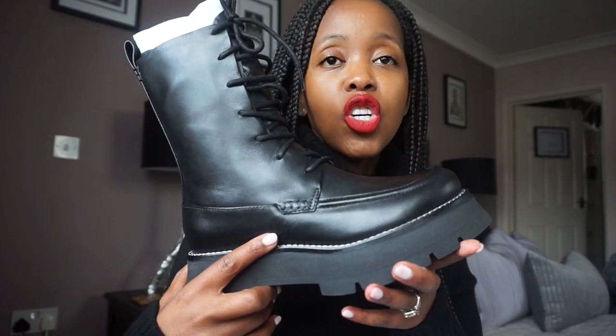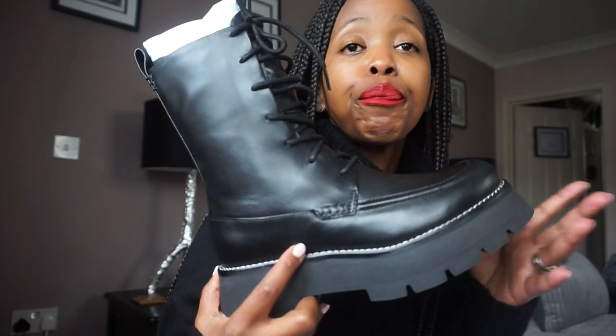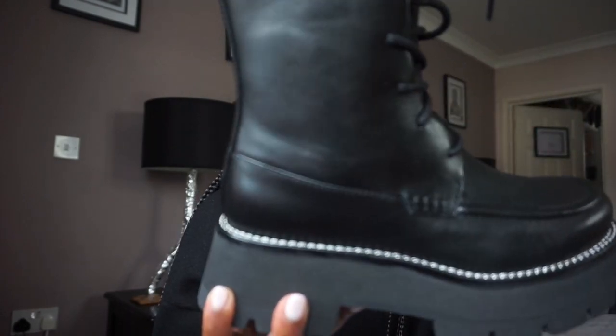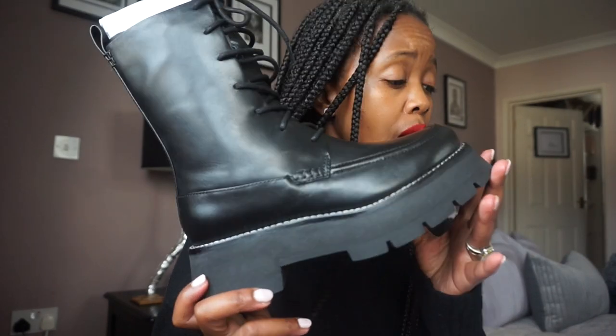I could style these with denim, with skirts, with dresses — it's gonna go with everything. Which is why I was like, okay, let me just purchase them. I wasn't particularly looking for them; they just came across the shopping page as I was browsing Net-a-Porter. I'm quite happy with this purchase, really really happy, and I think I'm gonna get a lot of wear out of it.